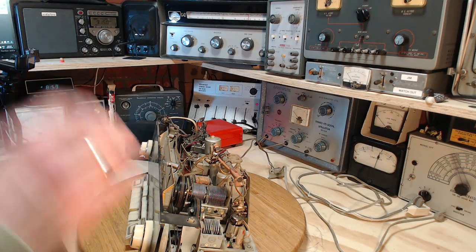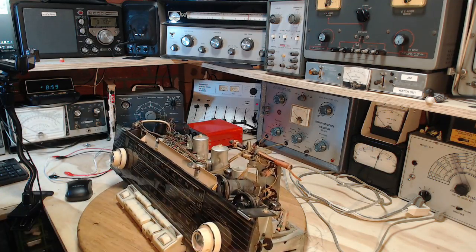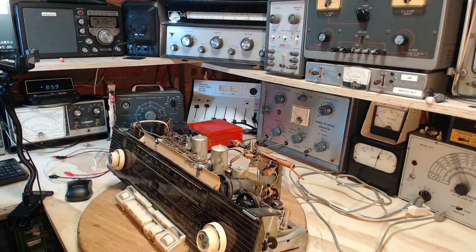Hi and good morning everybody. Before I get working back on this radio, I just wanted to make a few comments about my shop isolation videos. I posted two.